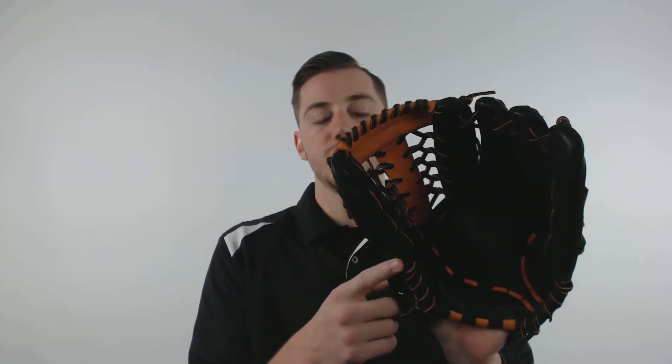It also features StrongEdge for a stable thumb and pinky side and comes with our full 100 day guarantee. You can get yours at JustBallGloves.com and remember, we're always here for you from click to catch.